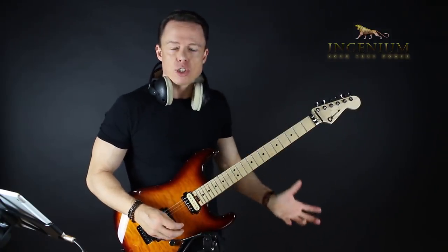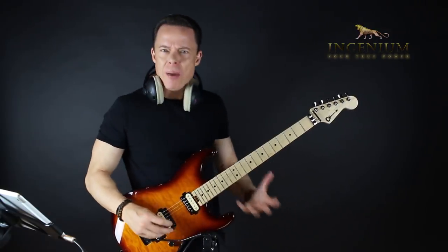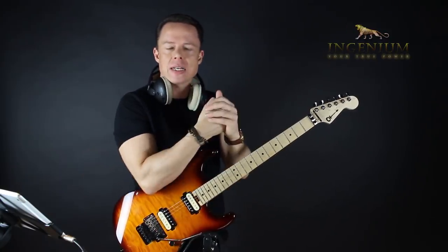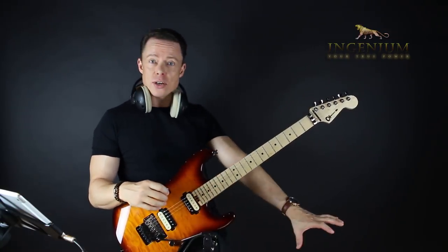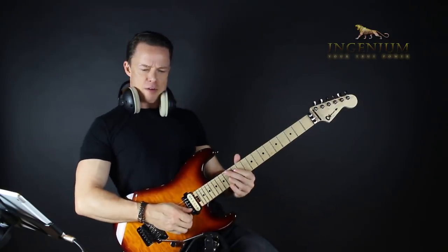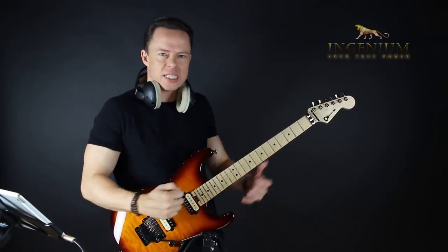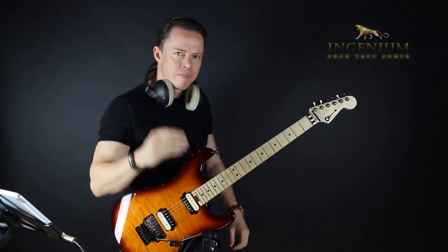I felt like a loser basically when I was playing, because I had some skills and thought I should be better than this — I should be able to really kill it when I'm soloing. But I wasn't, because I didn't go for the fundamental skill of being able to just put my legs up on the monitor and grind it with just a couple of notes, just hitting it home. Because I didn't have that skill, I couldn't do all the other things.